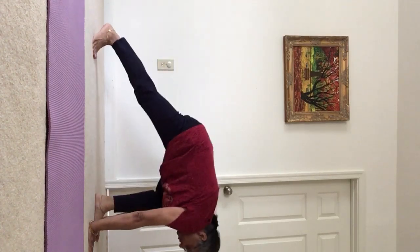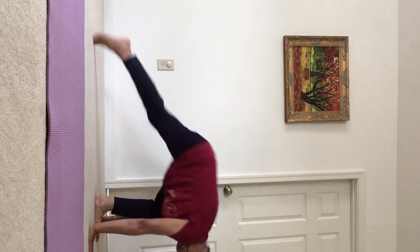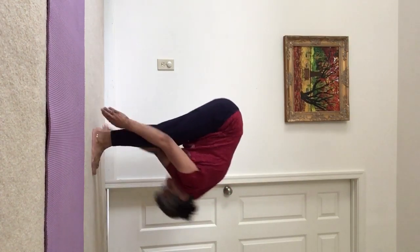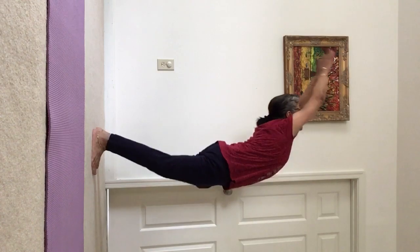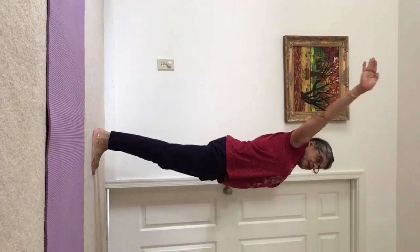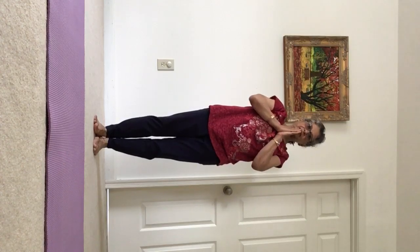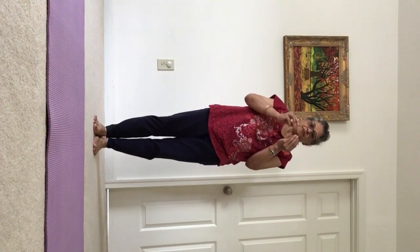Inhale, left foot comes forward. Exhale, bring the right to meet the left. Inhale, come up, backward bend. Exhale, bring your arms around into prayer position — Surya Namaskar, sun salutation. Do the same thing on the other side too, and do about 10 repetitions of this.